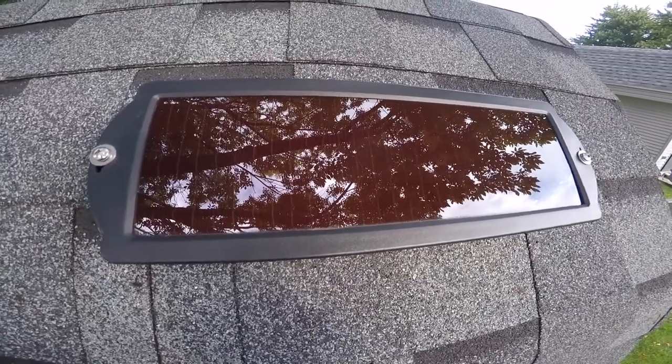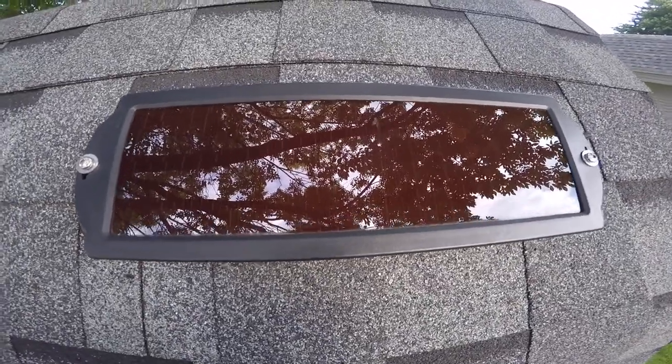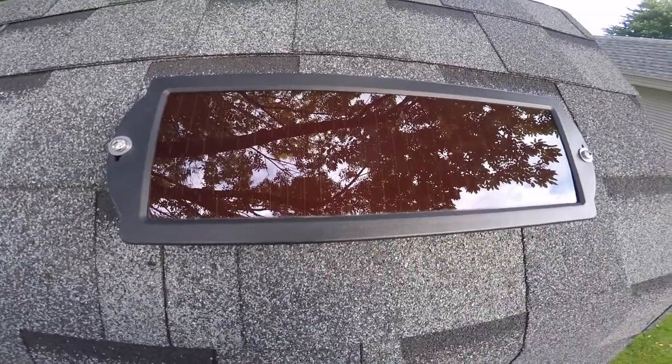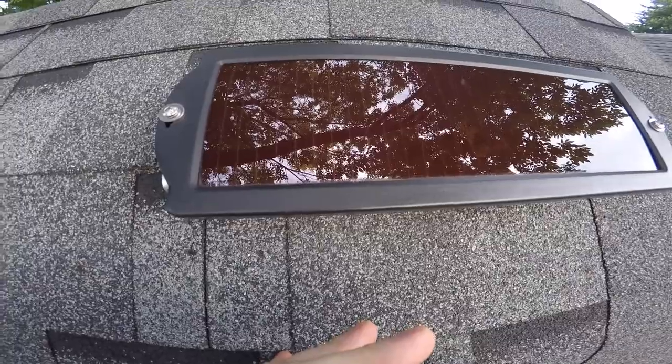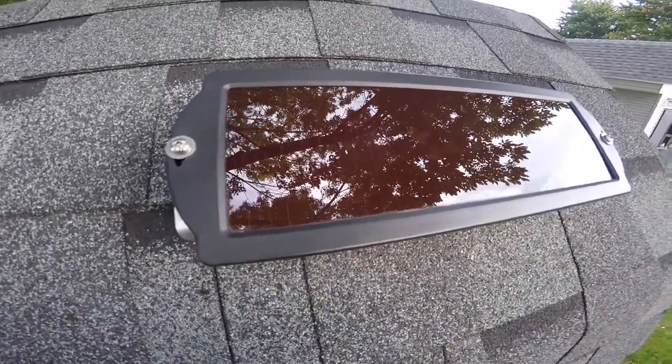Biker Mike here, just thought I'd do a video explaining how I hooked this Harbor Freight 12-volt solar panel up to my John Deere lawn tractor battery to keep it charged up. I've got no power out at my shed so I wanted to keep the battery charged, so I went to Harbor Freight Tools and bought one of these — I think it was like $15.